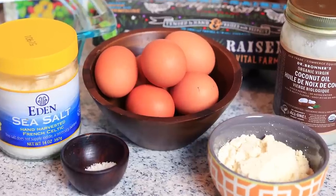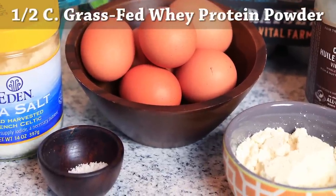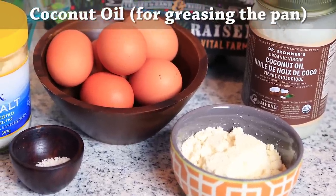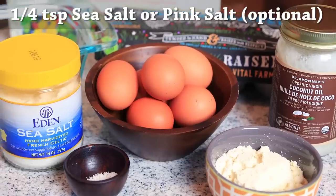Here's what you're going to need: six organic pasture-raised eggs, half a cup of grass-fed whey protein powder, coconut oil for greasing the pan, and I even added a fourth of a teaspoon of sea salt, but this is optional.